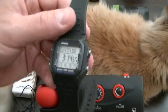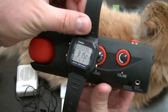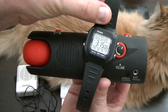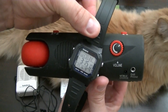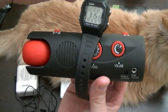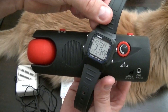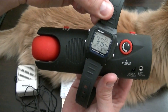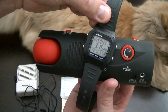Our final watch is our digital watch. Let's see what happens with this one. So we definitely have electromagnetic interference coming out of this watch.